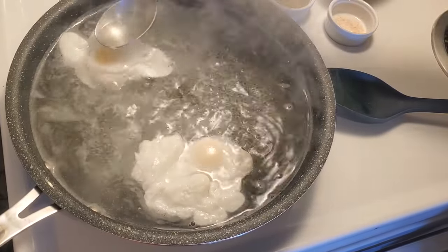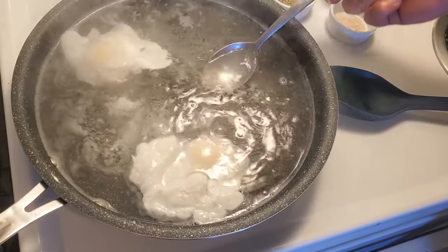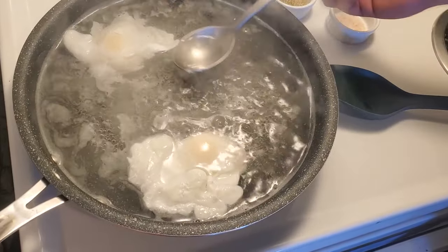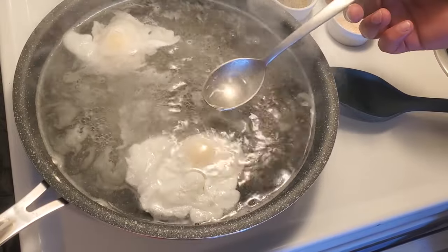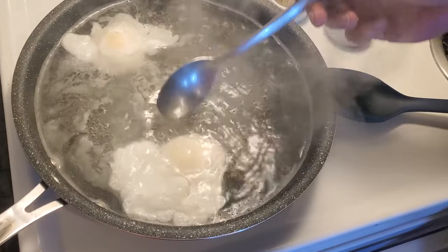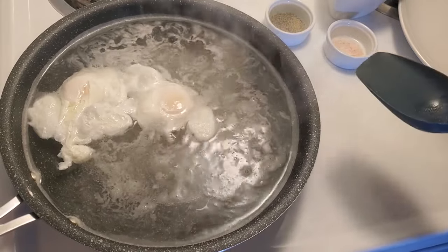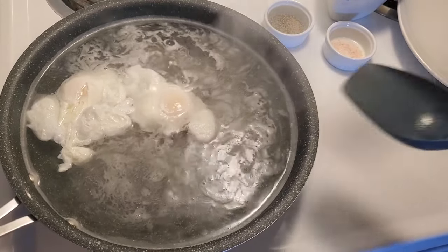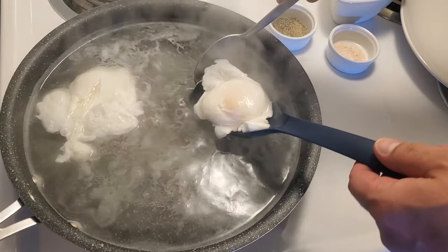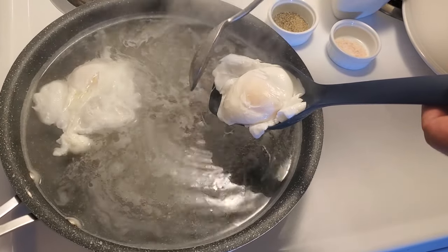And success — we're almost done, two perfectly cooked poached eggs. Nice and easy, no need to stir the water aggressively. Now what we're going to do is take our lovely poached eggs and just lightly drain them off before we put them onto the plate.